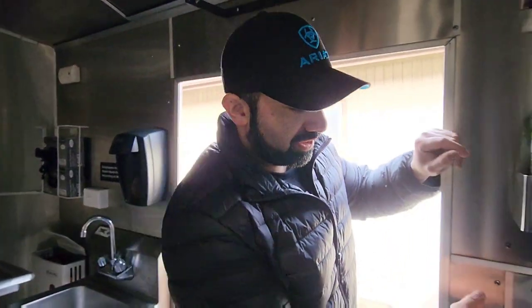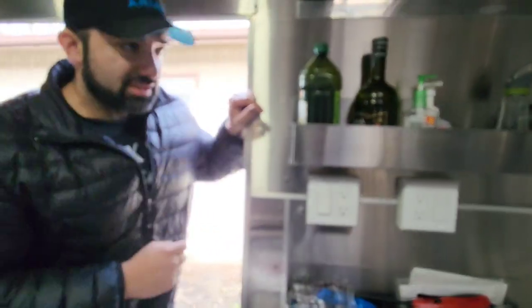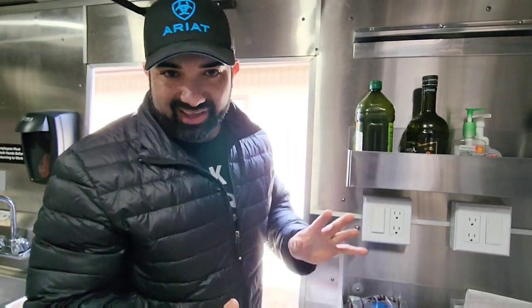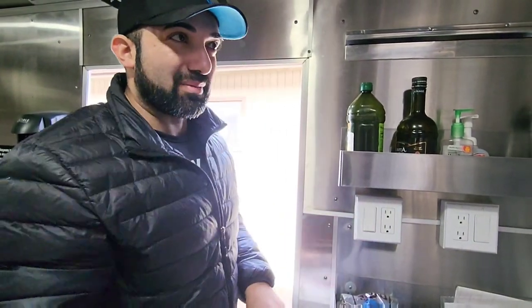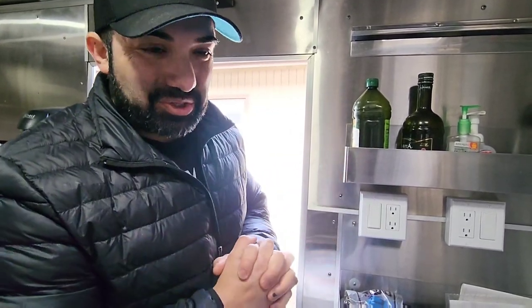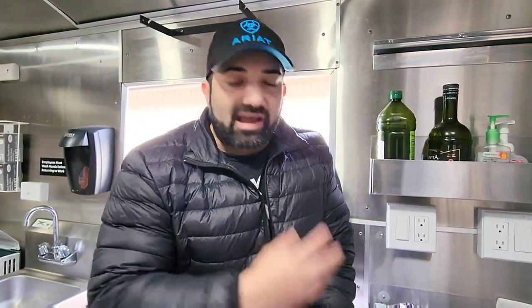Let me plug this in real quick and then get some lights in here. I'm going to turn the lights on right here — I just plugged it into my house. When I built this food truck, I made it fancy with my switches and put my back lights and front lights on two separate switches, which I do not recommend. You want to make it all power up at the same time.